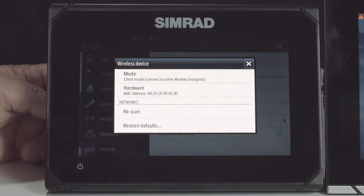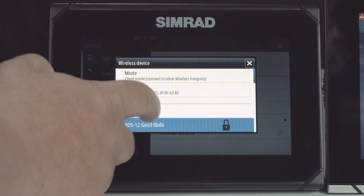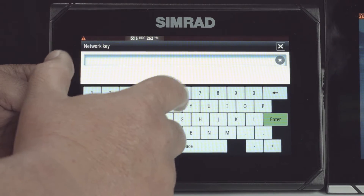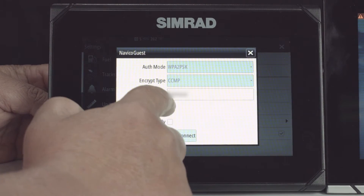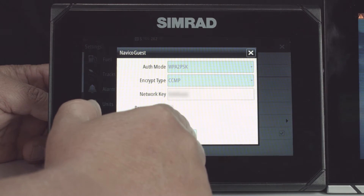It's going to take a moment, then start scanning for hotspots. As soon as I find the hotspot that I want to use, I'm going to put in the password. I'm going to tell it to remember the key because I'm going to be using it multiple times. Then I'm going to say connect.